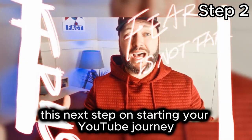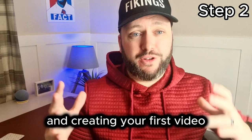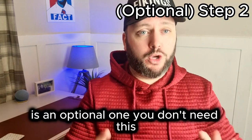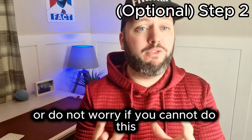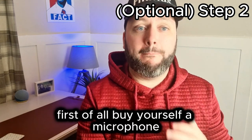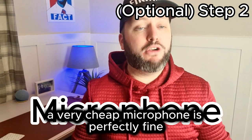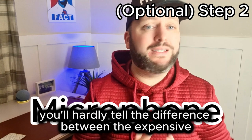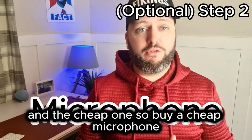This next step on starting your YouTube journey — creating your first channel and your first video — is an optional one. You don't need this; the stars will not align, so do not worry if you cannot do this. First of all, buy yourself a microphone. A very cheap microphone is perfectly fine. You'll hardly tell the difference between an expensive and a cheap one, so buy a cheap microphone.